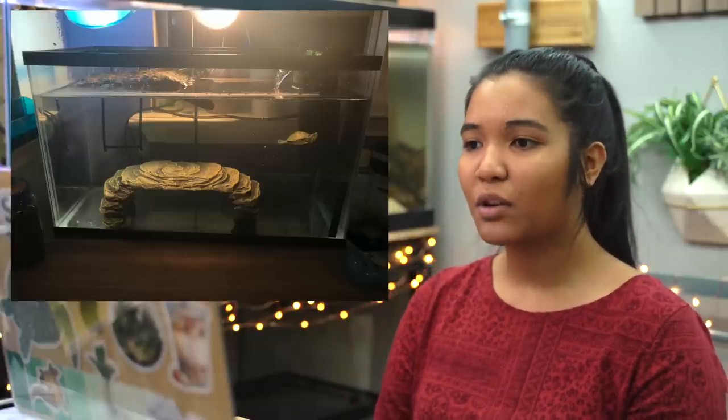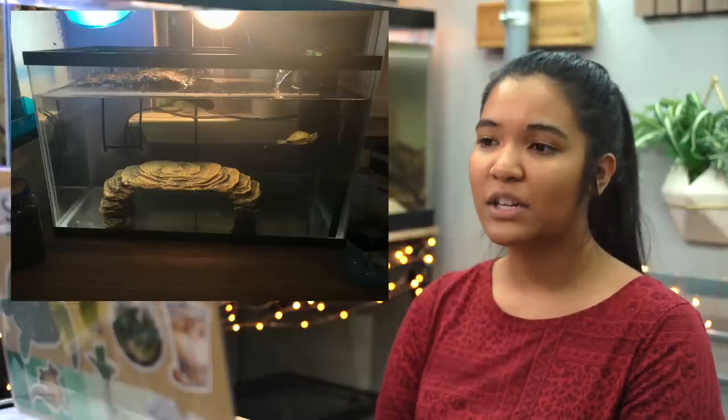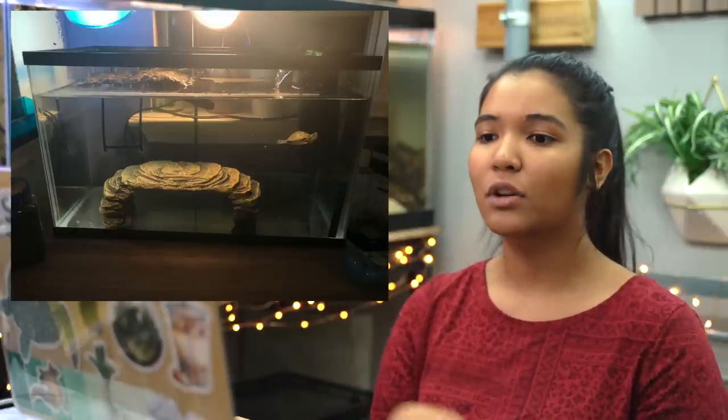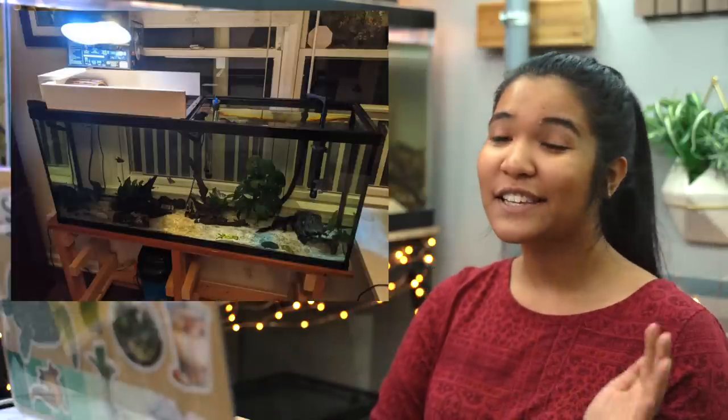This is a 10-gallon hatchling red-eared slider tank from Ava in Texas — a simple hatchling setup. I like that the water is filled so the turtle has plenty of space to swim. You have your basking area, basking lights, and filter. Two things I'd mention: add decorations to give the baby turtle something to hold onto, since younger turtles aren't as strong swimmers and need help reaching the surface. Also, if you don't have a heater, I'd definitely recommend one — hatchlings generally like it warmer, and it can help their immune system.